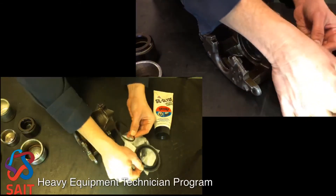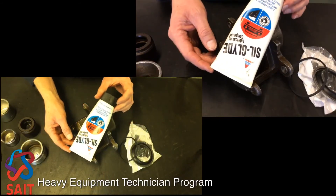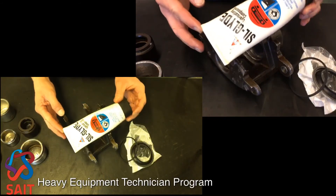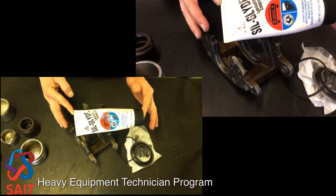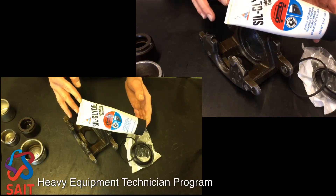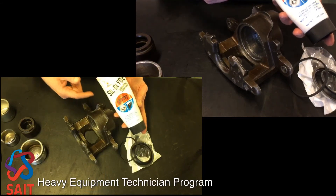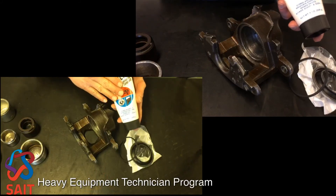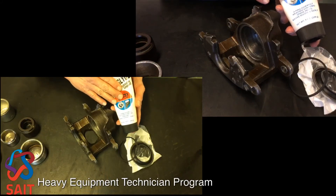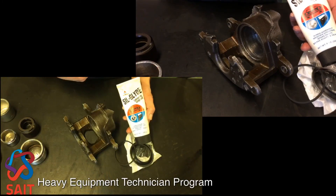Something else to mention at this time when we're going to put this together is lubrication. When putting it back together, we want to make sure we assemble it with something for lubrication — it makes going back together a lot easier. You can use clean brake fluid, but if you have some product like this, it's meant to be compatible with hydraulic brake systems. It's like a grease, but compatible with the system. Either clean brake fluid or a product such as this that is compatible with your brake system.